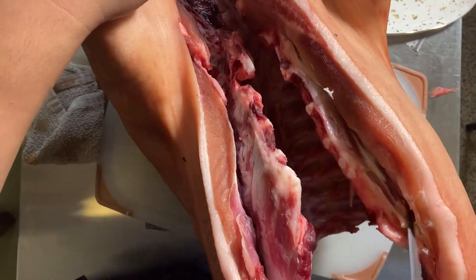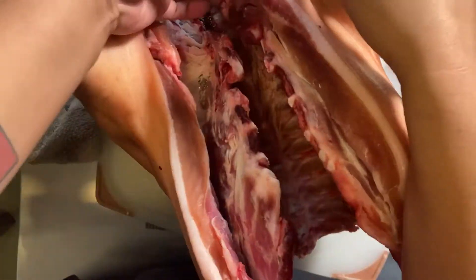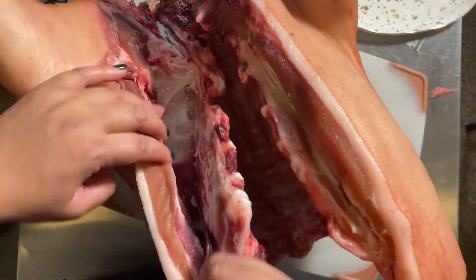You could use a saw on this part, but you would have to saw exactly down the middle of the spine to create two identical halves, which is quite challenging but definitely possible. It might also be even easier if you happen to have a Sawzall on hand.